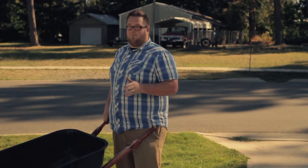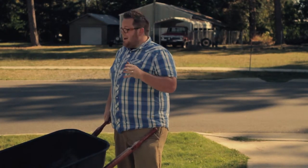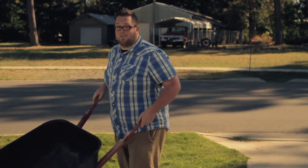Thanks for watching. I hope this helped you make an informed decision. We know you're going to love our products. Now, I've got to get back to the things I told my wife I was going to do a year ago before she replaces me.